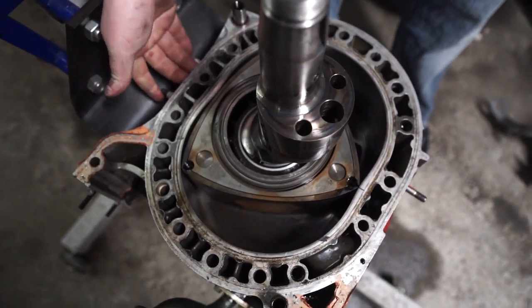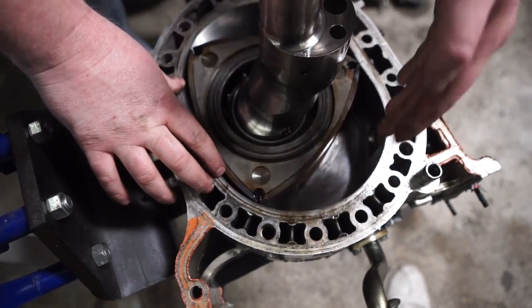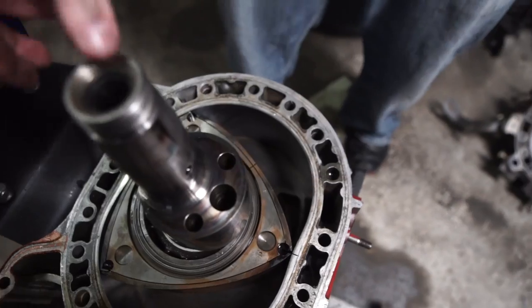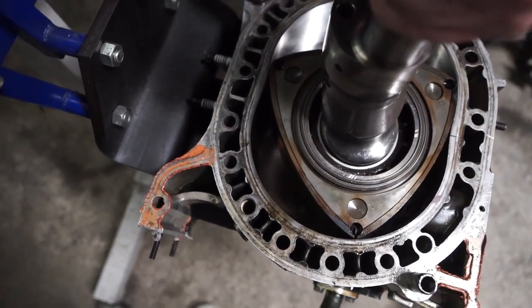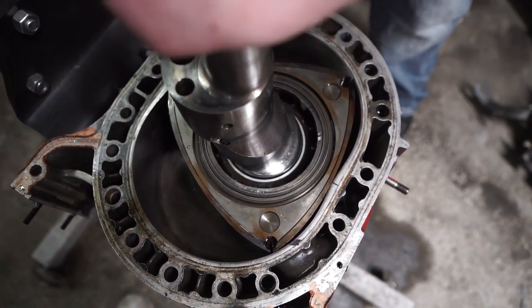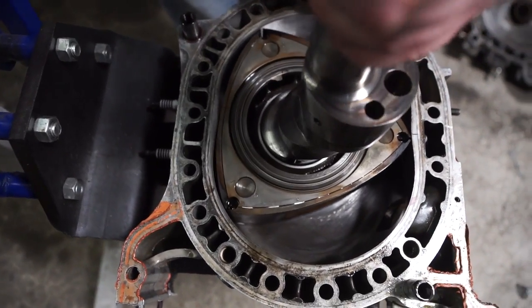You have the two spark plugs over here — the explosion happens. You have exhaust going out here from the last explosion, and you have intake coming in here. The explosion happens and turns the rotor. Now you have exhaust, you have intake coming in. Now it's compressing, the exhaust is going out more, and intake is coming in.